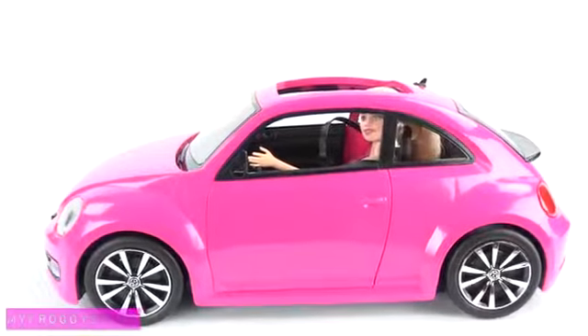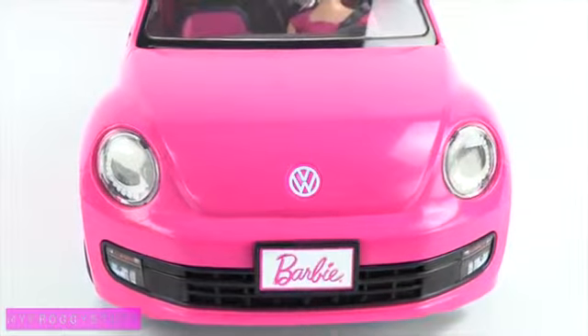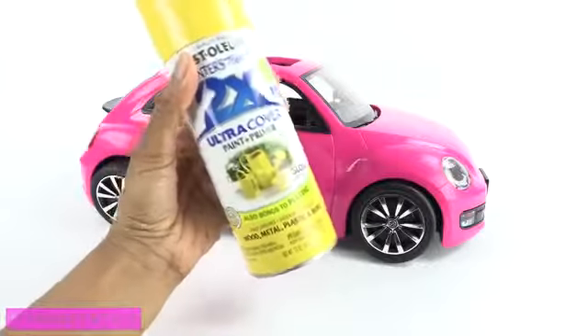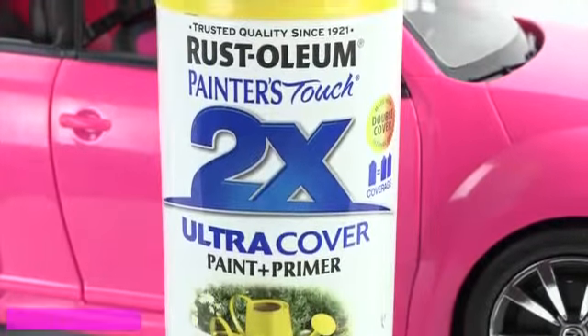Most of our Barbie cars are pink, so we thought it would be fun to add a little variety. I am going to repaint this car to a lovely shade of yellow using Rust-Oleum Ultra Cover Paint & Primer.